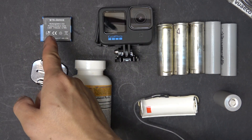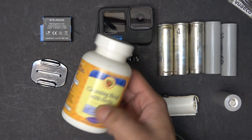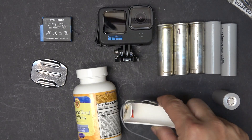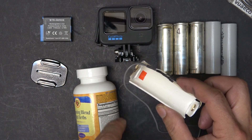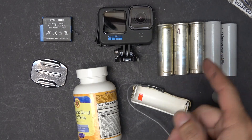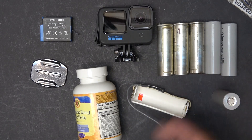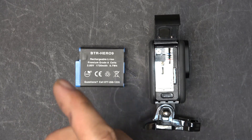For this project you're going to need: an original GoPro battery, a GoPro mount, an empty medicine bottle, a 2170 battery case made from PVC pipe — I'll put the link in the description if you want to see how I make this — and finally the Tesla 2170 batteries.